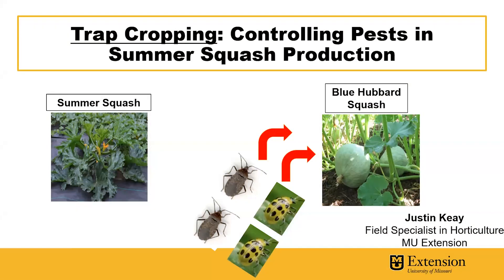Hi, I'm Justin Kaye, Field Specialist in Horticulture with MU Extension. I'm here today to talk about an integrated pest management strategy known as trap cropping that can be used to control pests in summer squash production.